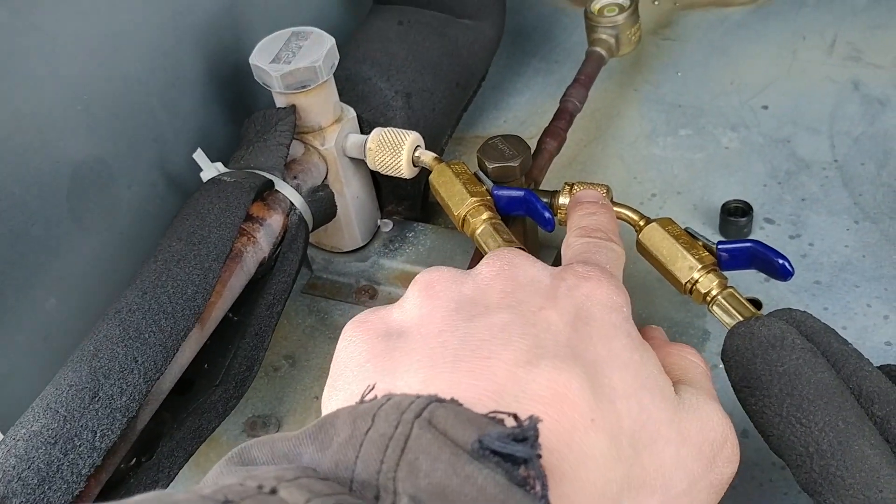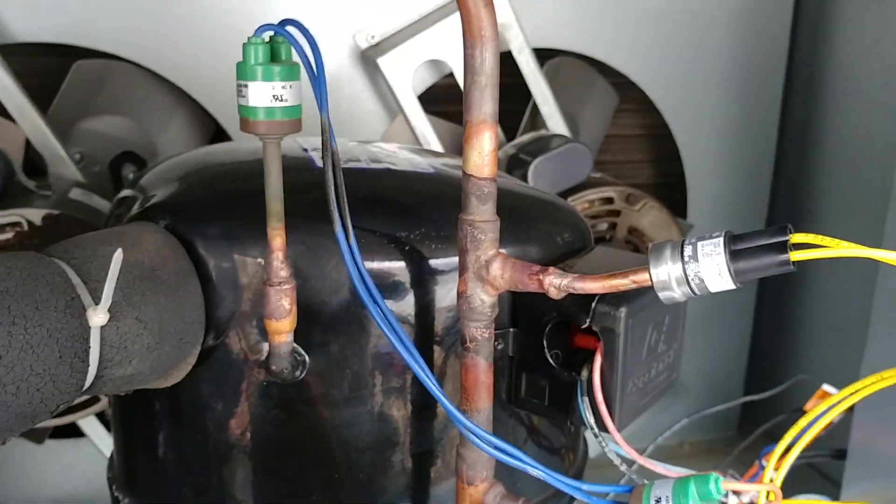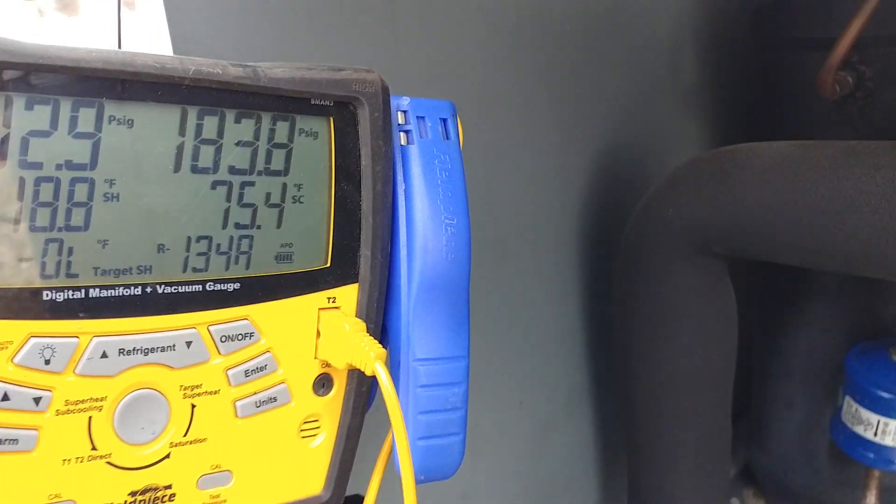We're getting our pressure measurement right here, but the pressure up in here might be a little bit different. Anyway, that's what it's doing, and that's what it's supposed to do.